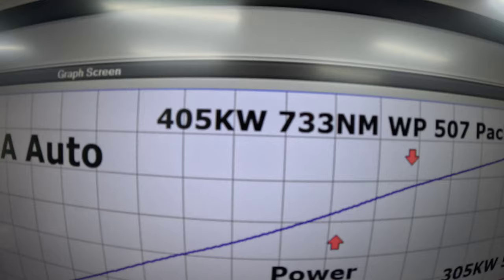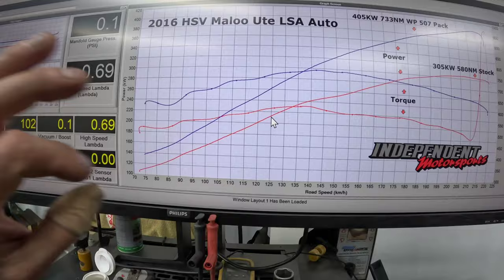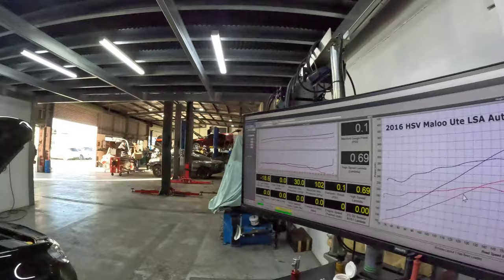After the W507 pack: 405 kilowatts and 733 Newton metres of torque — and that is awesome. You can see it all comes up from the bottom; the torque line just comes up and holds the whole way. Boost in standard form is around 8.5 pounds, and after the pulley upgrade we're looking at around 10.9 to 11 pounds of boost. Really, really good.